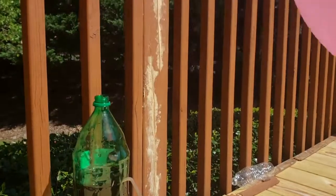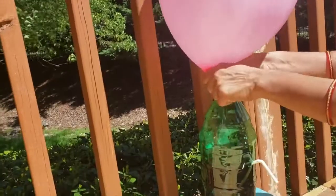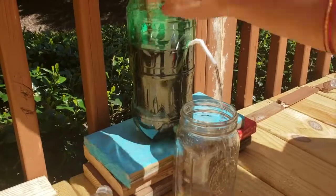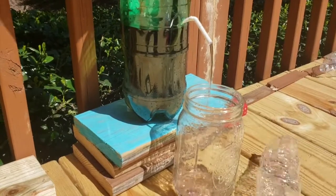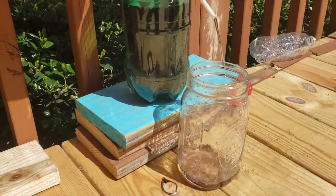Next, you blow up a balloon and then place it on the top of the bottle. And look at this magic — water is coming out of the bottle! When you release the air from the balloon, it creates pressure in the bottle. That's why the water is coming out.